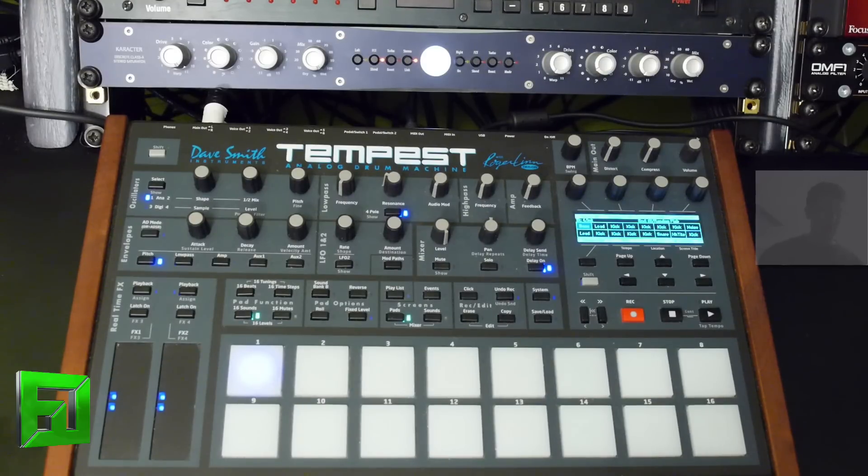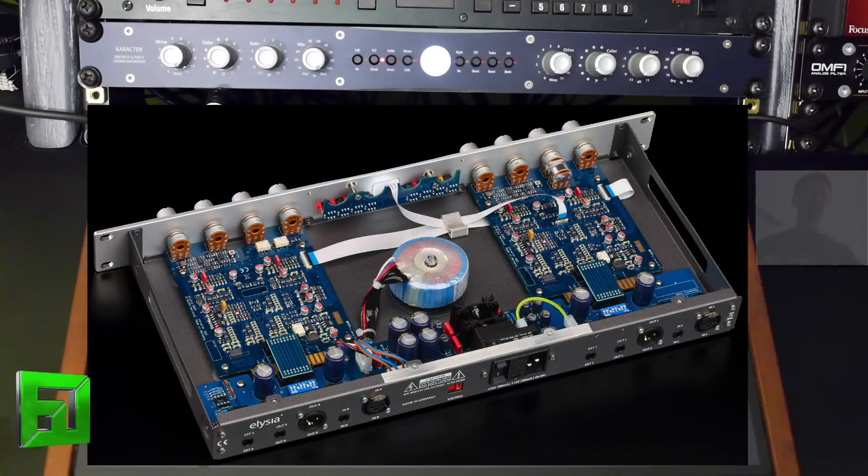Now let's go ahead and check out the mid-side relationship on here as well. We have a stereo link button here, and this will allow us to do things such as mid-side processing or just chain the module into itself, essentially. You can basically thicken up and double just how much distortion and color you're getting out of this module. Also, remember that because it's analog, you're going to have different tolerances and components between the left and right channel, which will allow you to get a slightly different aspect out of each side.